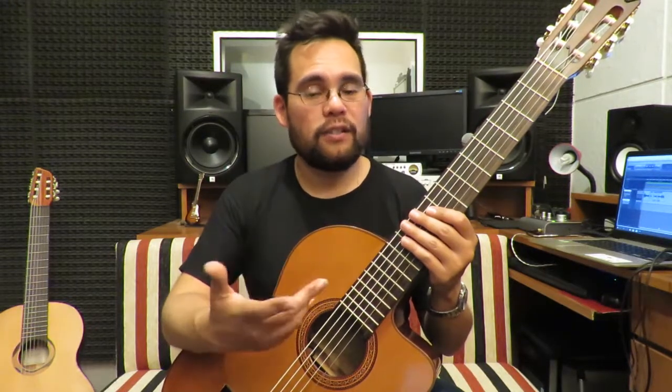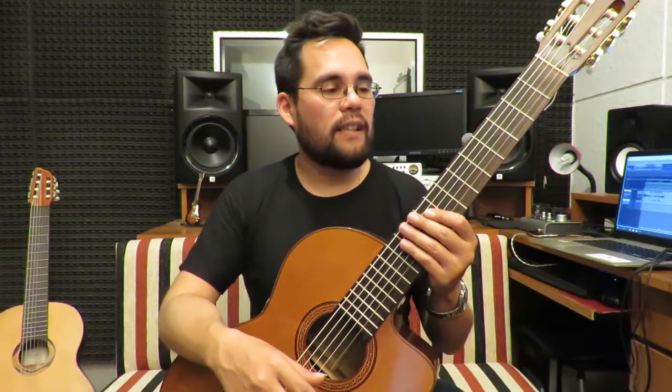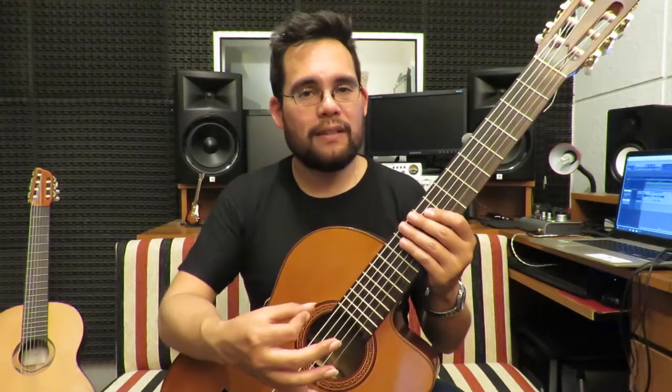Tímbricamente queda muy bien, con una sonoridad muy envolvente en ciertos acordes. Es un encordado que está muy bien balanceado, muy bien compensado, y tiene una riqueza tímbrica muy pero muy linda.